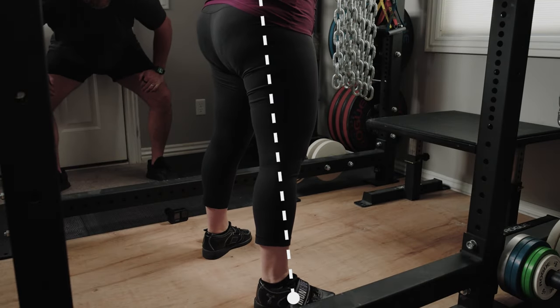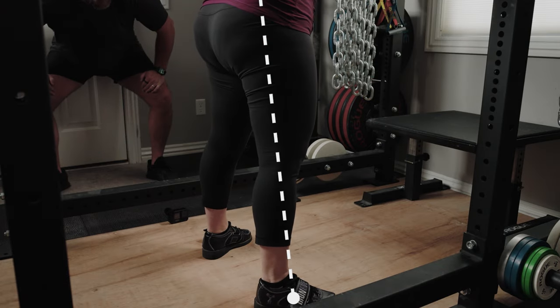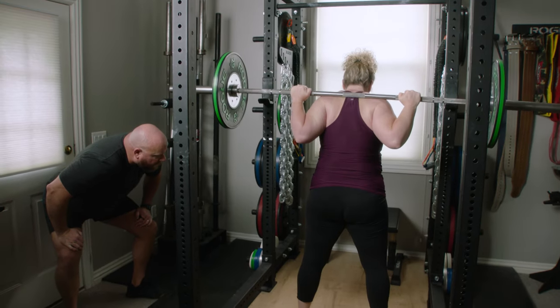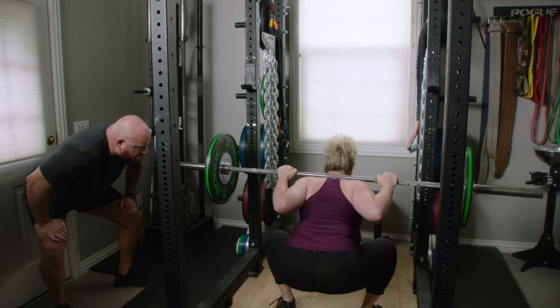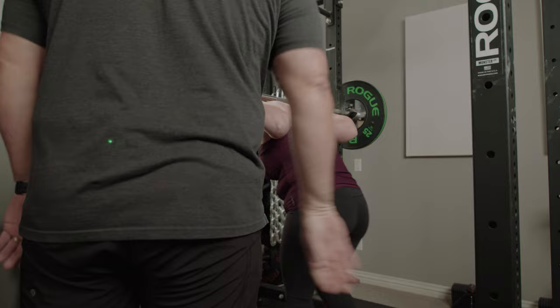Excellent — mid foot again. Excellent. Tiny bit deeper, half inch deeper, slow and smooth on the way down, tight and fire up. Give me one more, a little deeper — big stretch, fire up. Perfect, just like that. Walk it in, touch the uprights. Nice job.